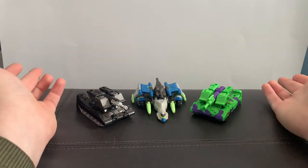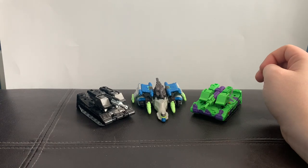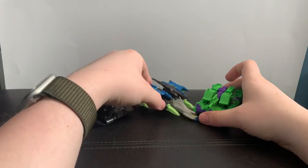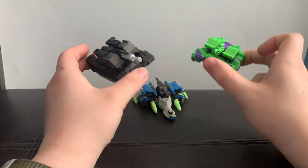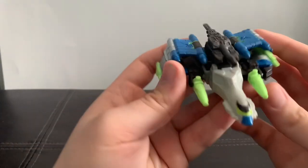You'll pretty much find these for 10 bucks everywhere, so I honestly do recommend them. We're gonna start with the new mold first and then the older designs next, because these are basically just the same molds repainted. So let's get that out of the way and look at this.